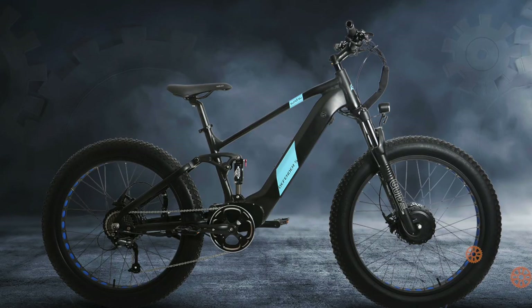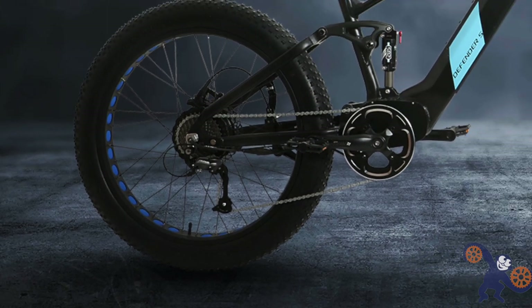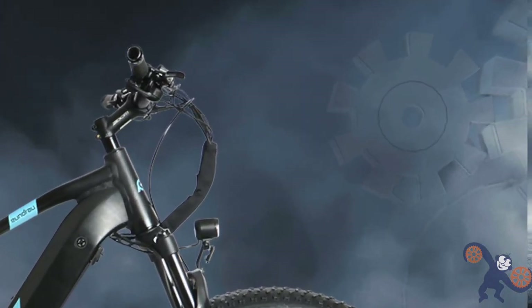This bike is not for the faint of heart. Check out the Defender S — already it looks pretty slick. Look at those gears. Looks pretty cool, huh? But really though, the bike has pretty much everything except for the kitchen sink.